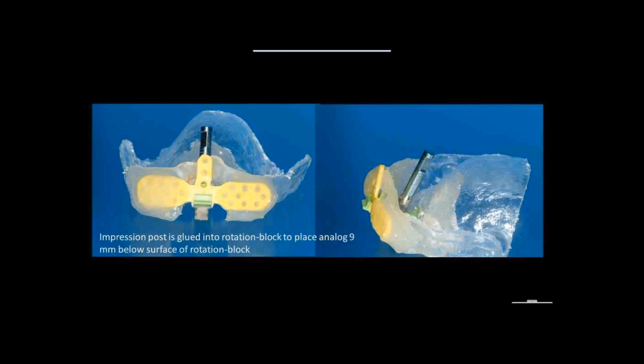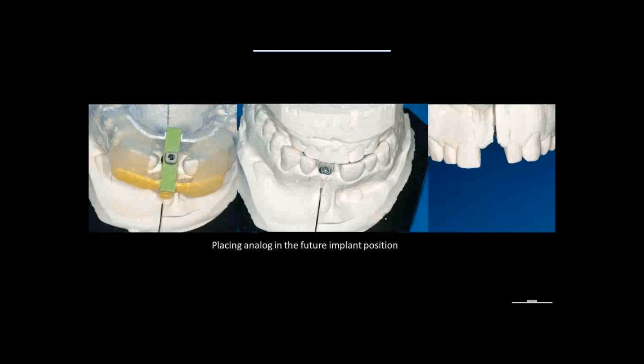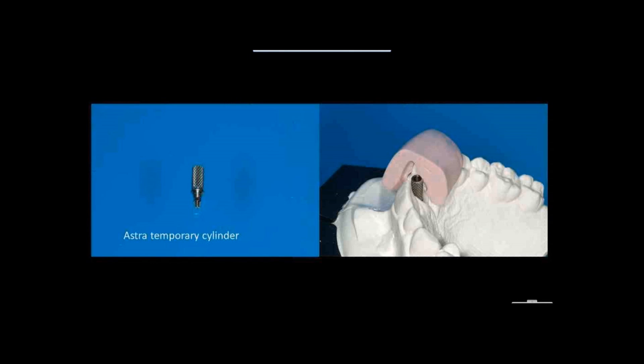The patient doesn't have the implant yet, but this setup gives the exact position. This application means that even with a lot of experience placing implants, only by doing this or using a computer will you know all these things beforehand. We use components from Astra — this is a fully Astra-compatible system — using a temporary cylinder that I modify slightly so it falls within the contours of the future crown.